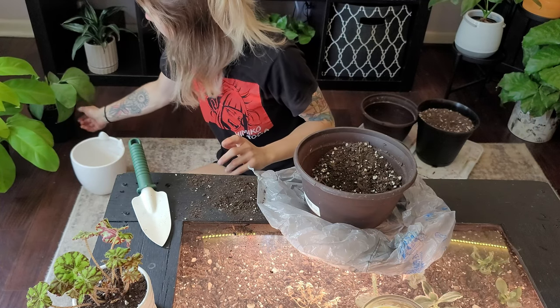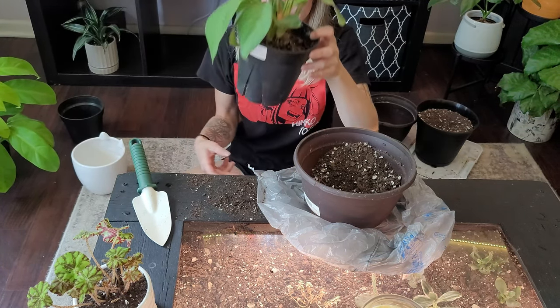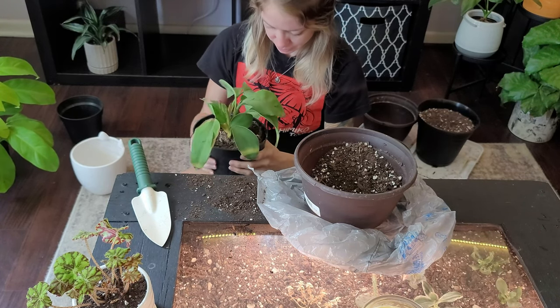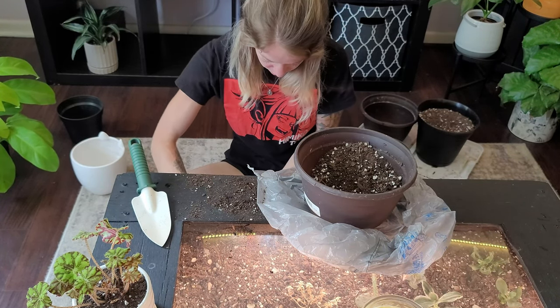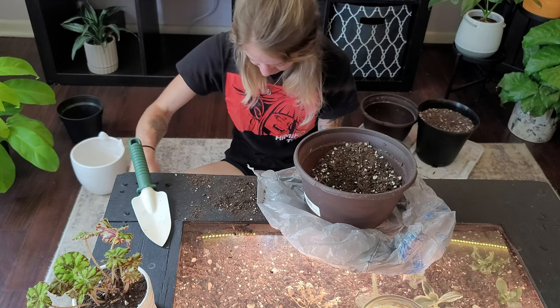The next one is my Homalomena sylvie. You can tell it needs some help. I'm going to go ahead and get rid of all the soil — I'm not even saving any of it, it's all coming off.